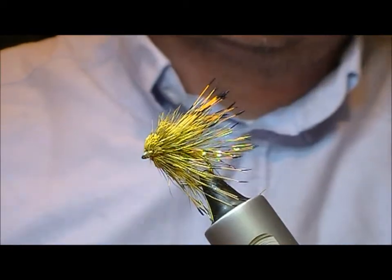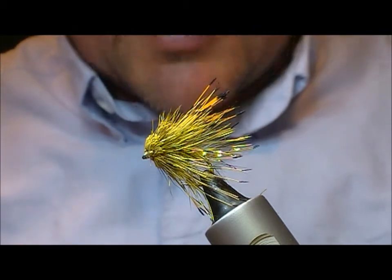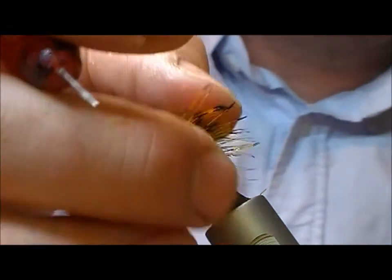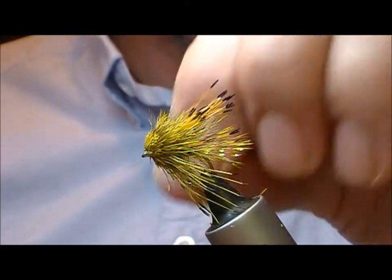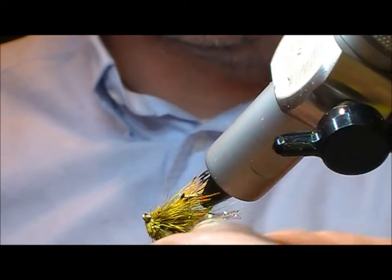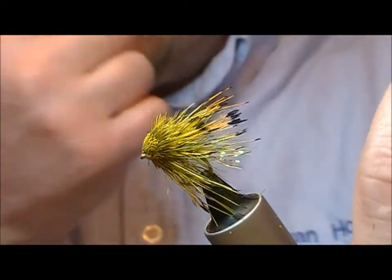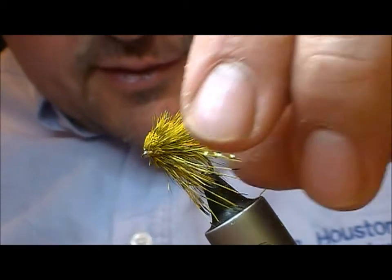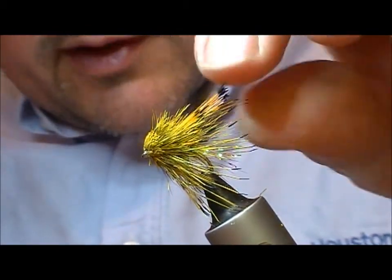And there you have it. That's basically a top dropper fly for the mayfly, and that's actually my biggest wild brown trout came on this fly. It doesn't necessarily look like a mayfly, but it just seems to be the colour combination. It works well as a top dropper, and the muddler head means that you can get a little bit of wake on it. It works for me, and I've had a few people use it on loch-style as well and they said it worked well for them there too.